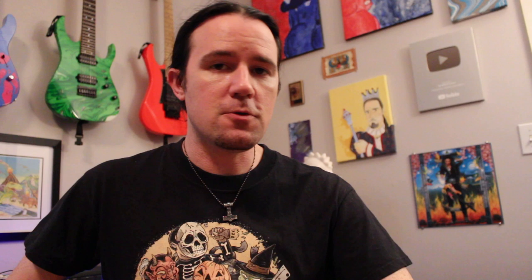Hey there kids and welcome to a brand new installment of Weekend Wank Shop here with your best buddy, Uncle Ben. A couple weeks ago I uploaded a video of me playing through the Windowpane solo by Opeth, which is one of my absolute favorites. It's off the Damnation record and it features a ton of beautiful bends — really killer phrasing by old Michael. I'm not doing a complete playthrough of it; that way I can hopefully dodge the copyright stuff and make a little bit of money on this video.